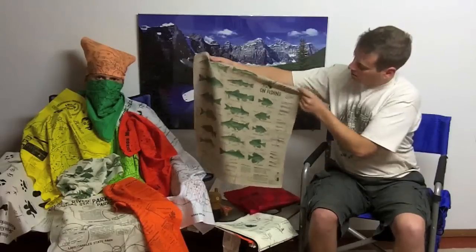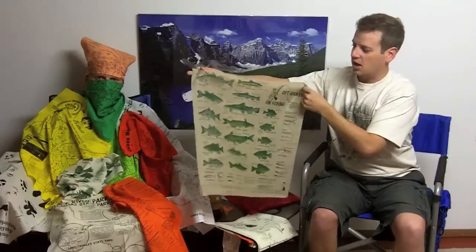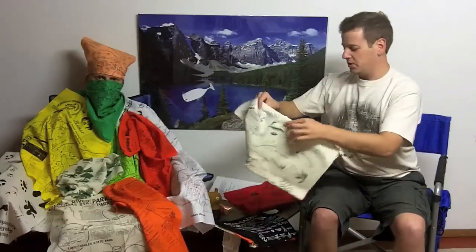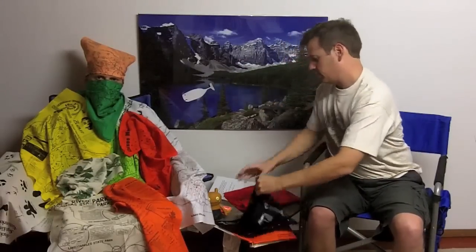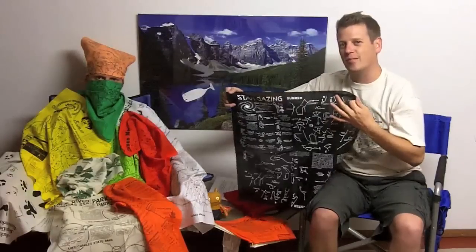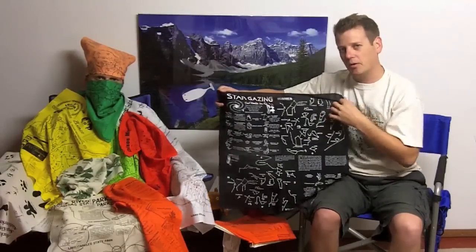I like fishing from time to time, so I like this one called Get Hooked on Fishing — it goes through and shows pictures of fish. Deciduous Trees of North America — very nice. I like that they featured the Western White Oak, also known as the Valley Oak, a personal favorite of Ben and mine. This one is called Stargazing. You can buy all these at their website, six or seven bucks each, and you will be the talk of the town, or the campsite, or the trail.